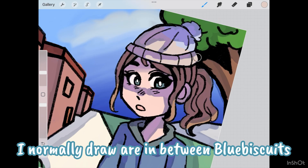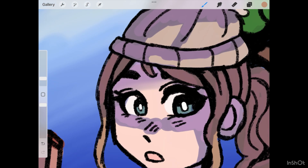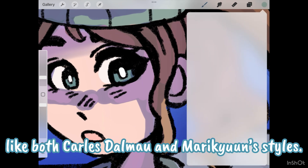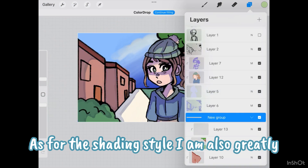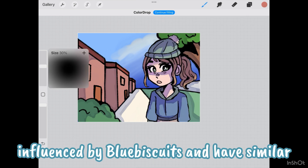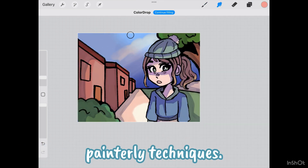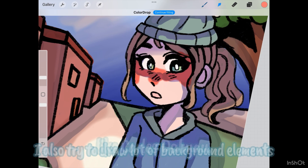For me, the body proportions of the characters I normally draw are in between Blue Biscuits', and the eyes are on the larger side like both Carla Stalmao's and Marie Keane's styles. As for the shading style, I am also greatly influenced by Blue Biscuits and have similar painterly techniques. I also try to draw lots of background elements like Carla Stalmao.